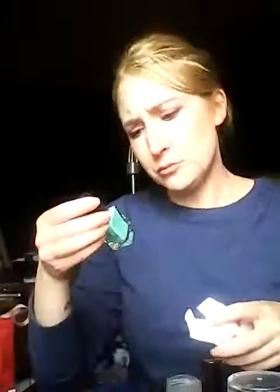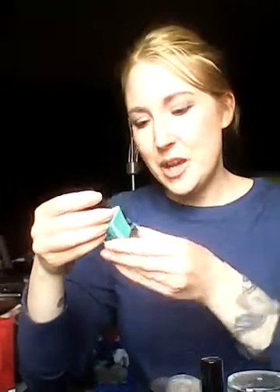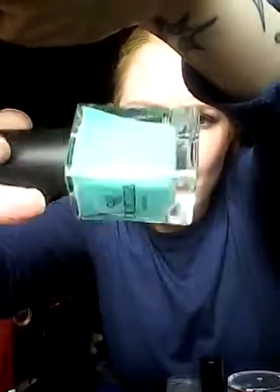And a nail polish — Bonita Lacquer Up. It's called Cocktails in Aruba. It's like a very teal kind of color. Maybe I'll paint my nails tonight, who knows. I kind of like that; it's not that bad. I don't mind it, I guess, but I'd rather other things over nail polish.